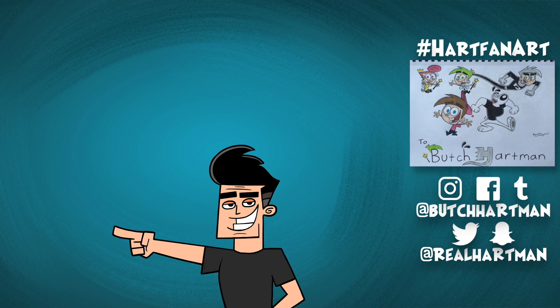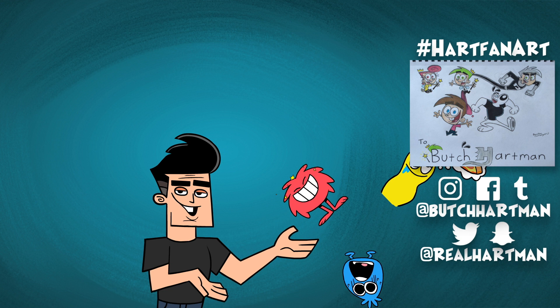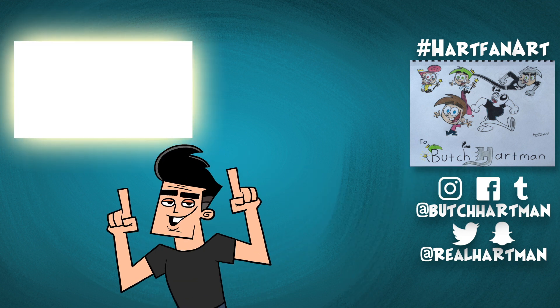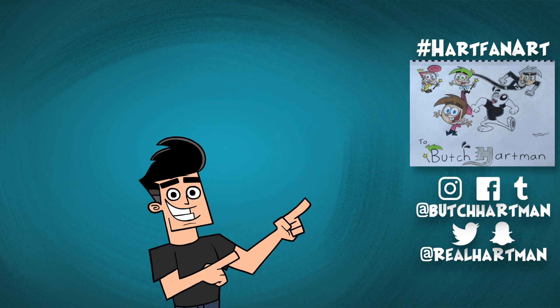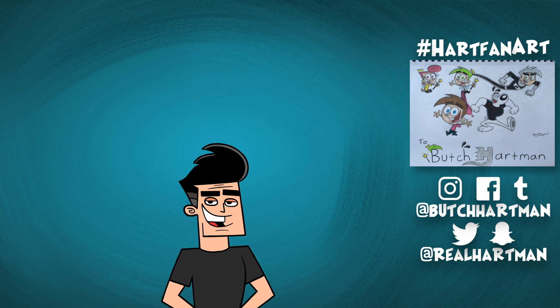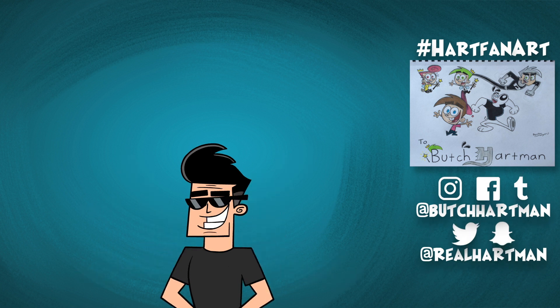Hey art fans, subscribe here to keep up with me — Danny, Timmy, Dudley, Bunsen, and the Nickelodeon Network. My new app full of cartoons, shows, and games — download it here. Click over here to watch my most recent video, and here to start a playlist related to this video. Check out that awesome fan art — to be featured, use hashtag HartFanArt and tag me. I'm on every social media platform known to man. Cartoon Butch out.